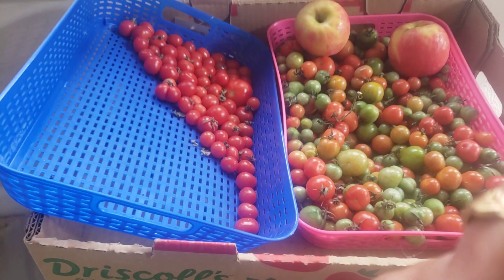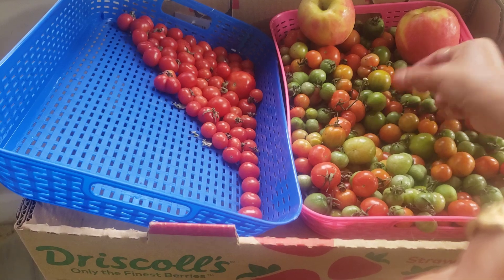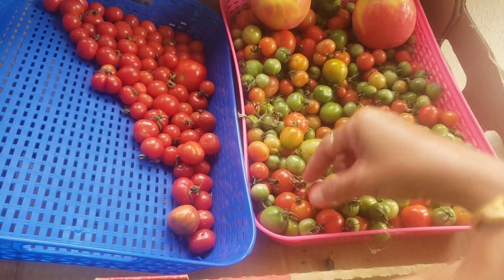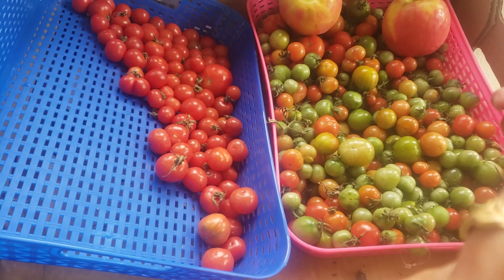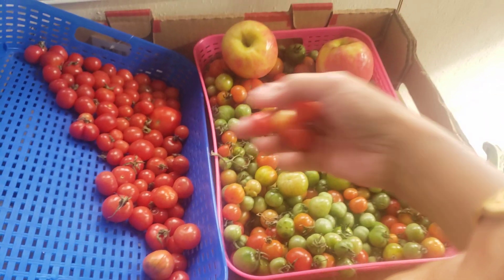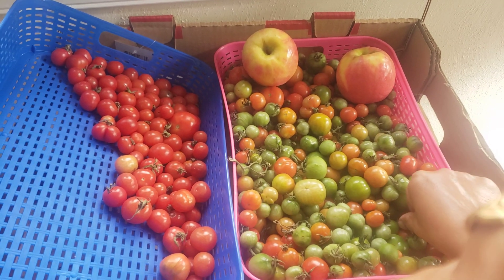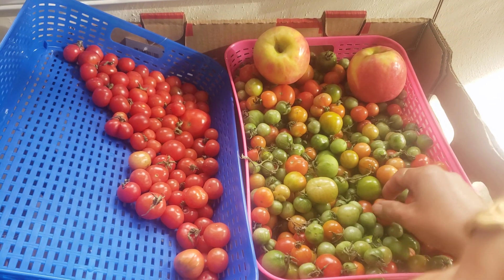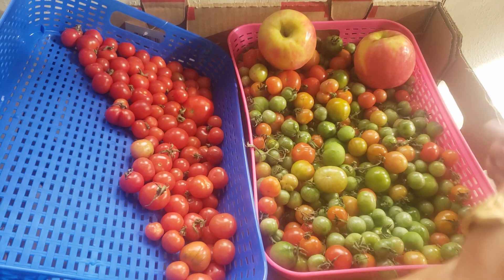I was already hopeless that they're not going to turn red. I thought it's going to be a waste because I harvested them all and my tomato plants are all gone — I already pulled them all up. I harvested all of them and they're all green. And my husband said you might as well throw them away because they're not going to turn red.